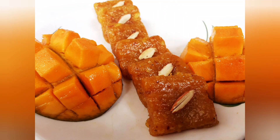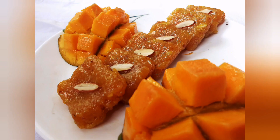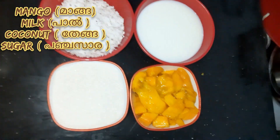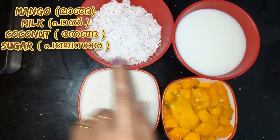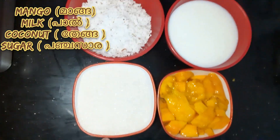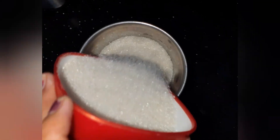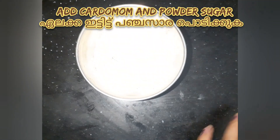Hi everyone, welcome to Pratana's Eat and Vibes. Today I am here with a sweet recipe with mango — it is a mango coconut burfi. So let us get into our recipe. Here I have taken three-fourth cup of milk, three-fourth cup fresh coconut, half cup sugar, and two mangoes. We have to powder the sugar.